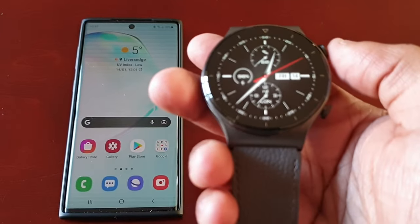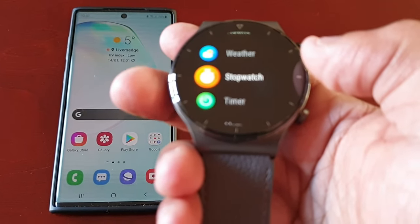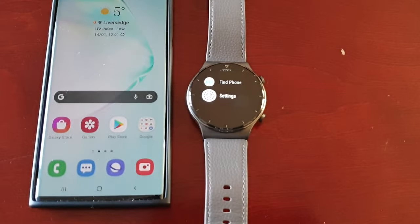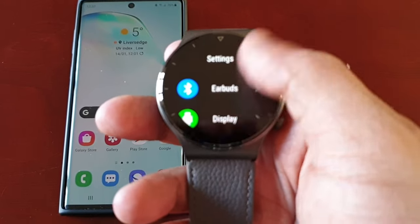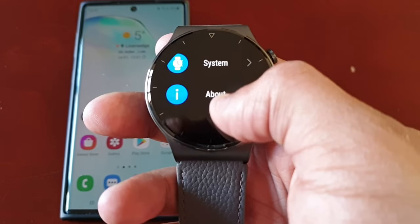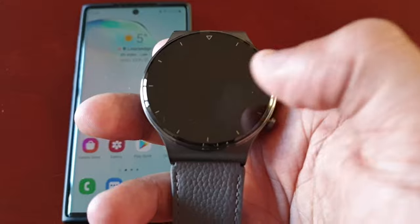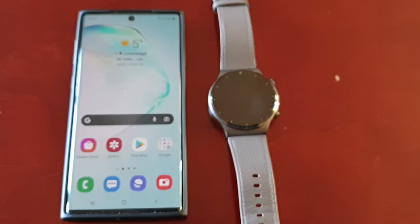Then on the watch, go to Settings, then go to System, and then go to Reset. You will have to do a factory reset — you're going to start from fresh to resolve this problem.